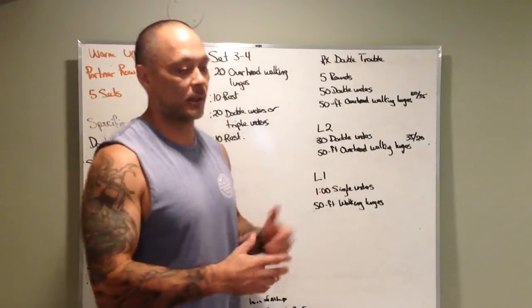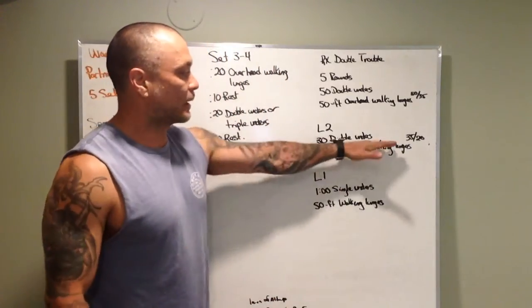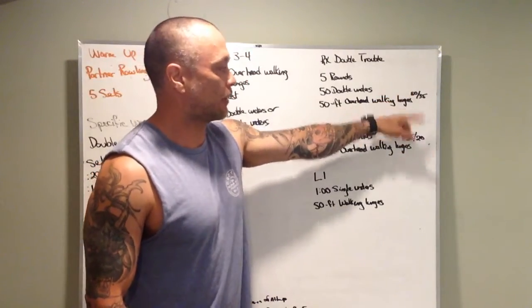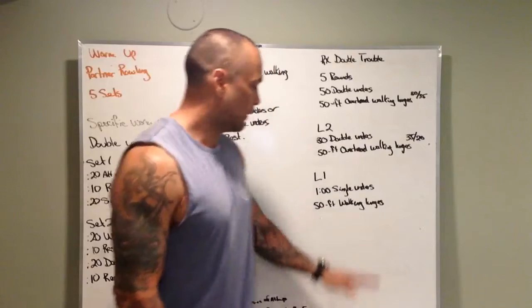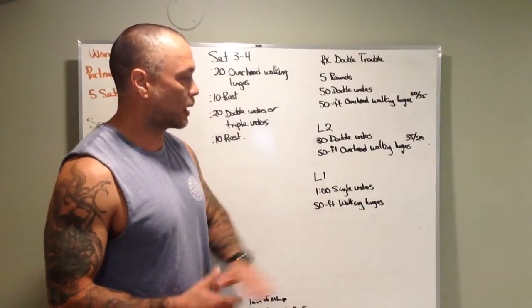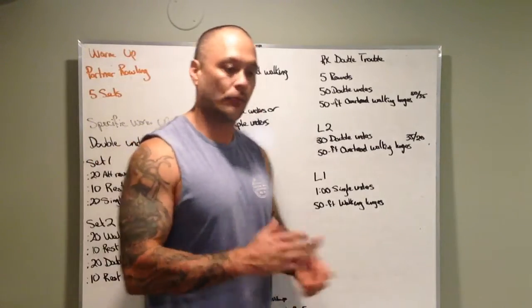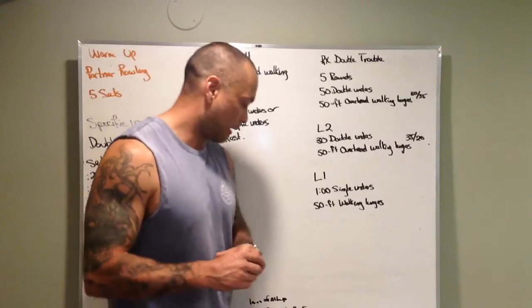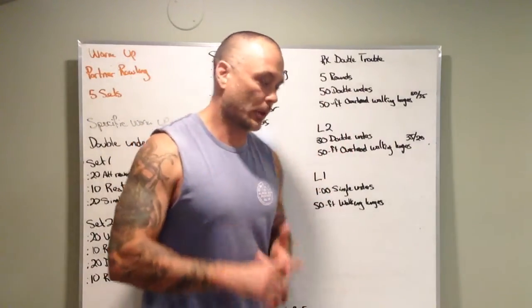We want to expose you to high-stress double under practice. If the prescribed weight doesn't suit you and you want to go a little higher but aren't quite at 50 or 35, bump it up five pounds — no harm in that. If you want to do overhead walking lunges but aren't ready for 20 pounds, grab a 10 or try a 15. We're not going to stop you from trying.